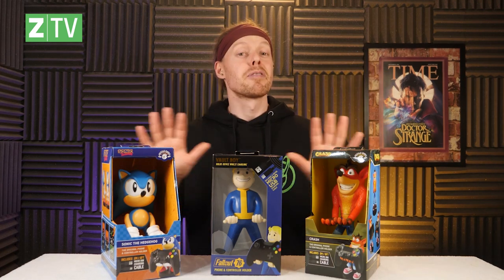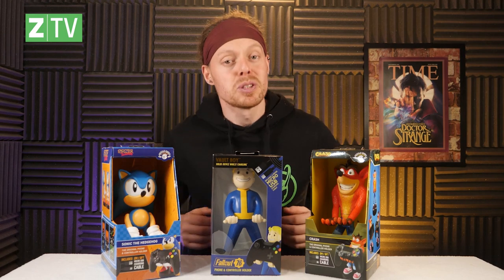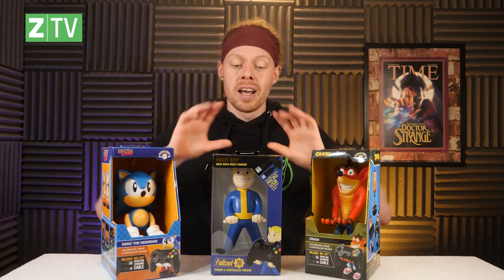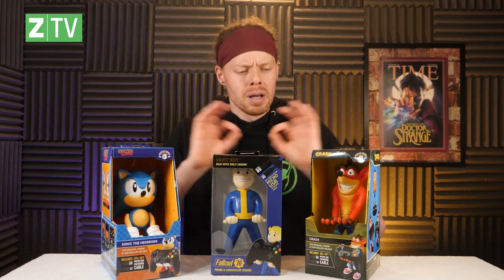I have three for you today: Crash Bandicoot, Sonic the Hedgehog, and the Vault Boy. But there is actually a huge range of these — link in the description, or click the title card to go to the Xavi website where you can see the ridiculous range available. They are awesome, but we're going to look at these ones. We're going to start with Crash Bandicoot.